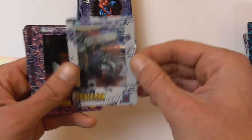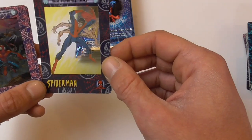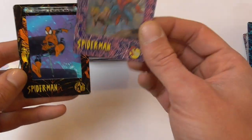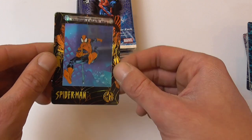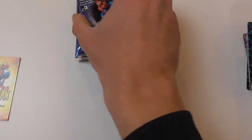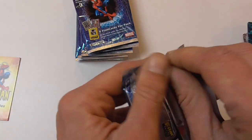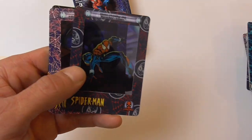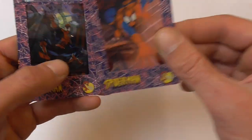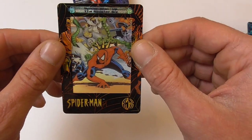Here we have Web of Spider-Man number 1, Spider-Man in the darkness, Six-Armed Spidey, running from dinosaurs, and Through a Starlit Sky chase card. Green Goblin, Ben Reilly as Spider-Man hiding in the shadows, rushes to the scene, and Spider-Man vs. the Sinister Six chase card.